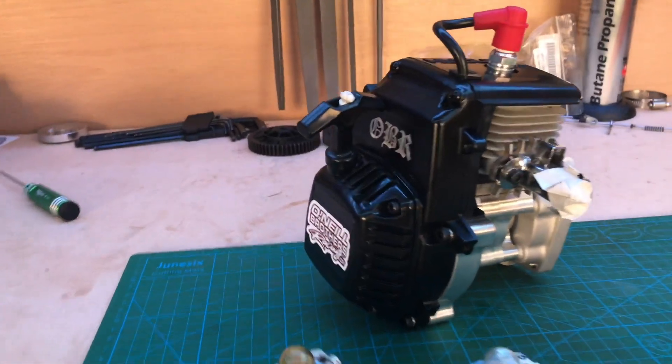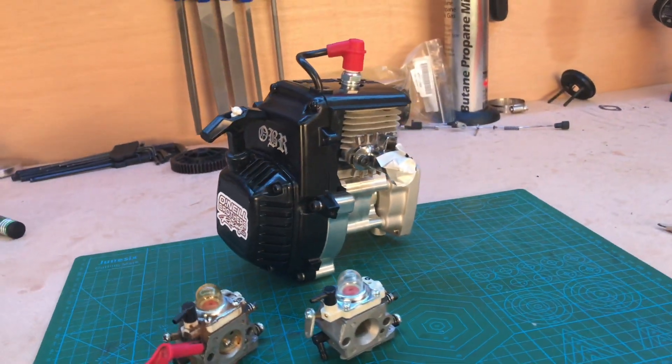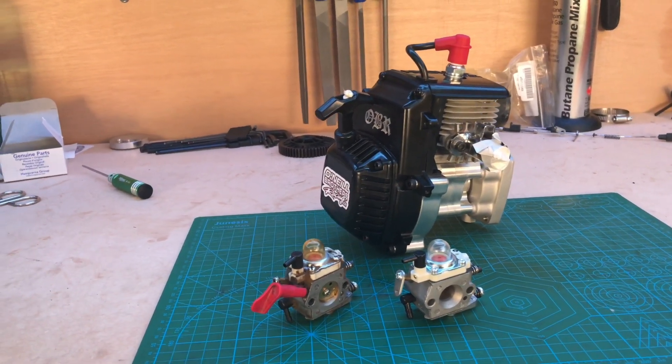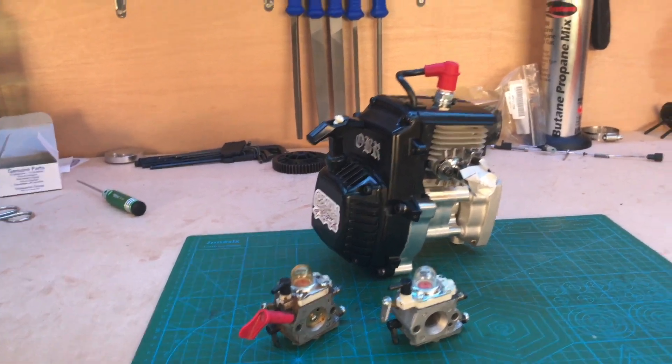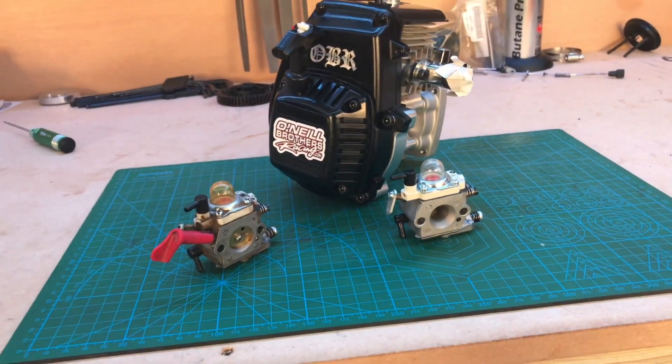Usually I don't do this kind of vlogging video — it's not my thing. I just want to show you the engine because it's beautiful. Let's go check this out — check out this beauty, check out the chrome and the v2 fan cover. Brand new piece of beauty.